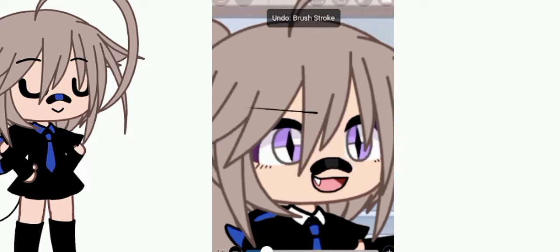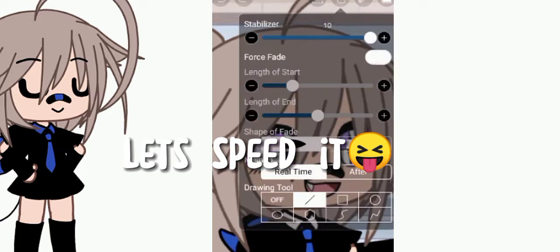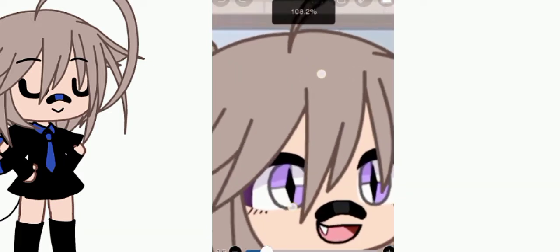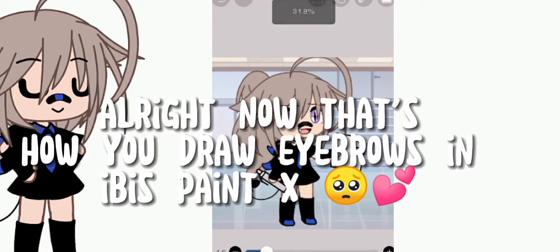Sorry for my attempts. Let's speed it up. Alright, now that's how you draw eyebrows in Ibis Paint X.